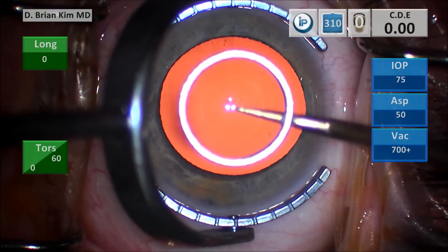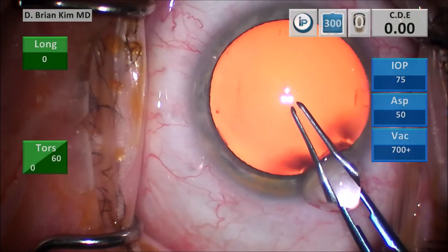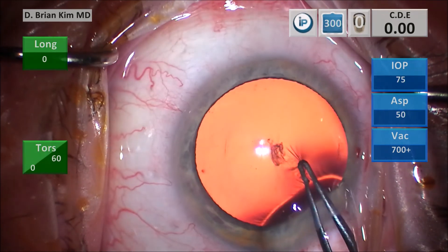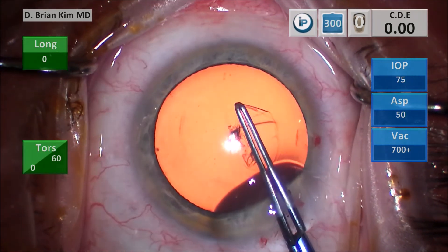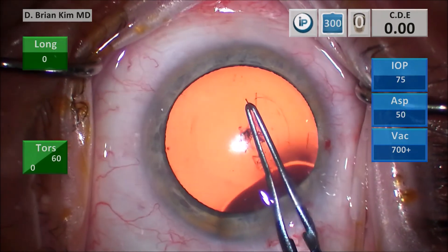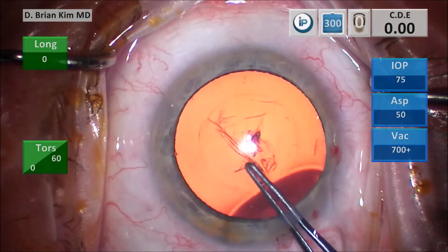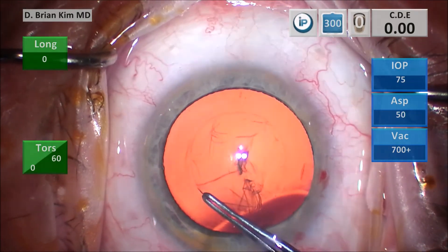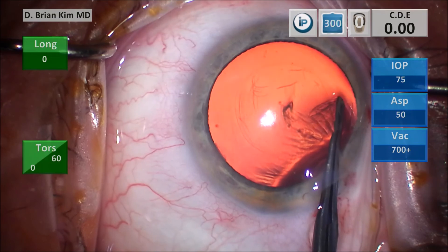The devil's in the details. When you make your corneal marking, you want to assess the symmetry and roundness of that pupil. In this case, I can use that to my advantage and follow that pupil along as I make my rexis. You're setting the diameter of your rexis from the beginning right here — I'm going to maintain that diameter as I go across. Imagine yourself as a geometric compass, pulling along, maintaining that diameter. I'm continuing to be fully aware of the diameter as I'm going across, making sure I don't have OVD egress and don't decompress the bag.